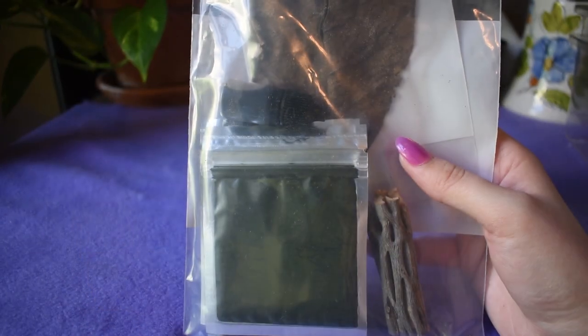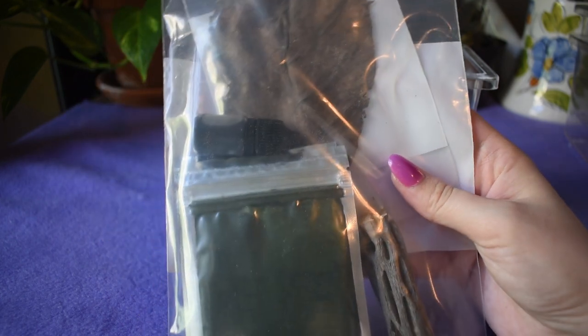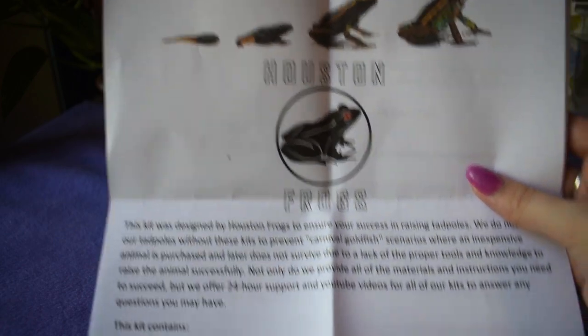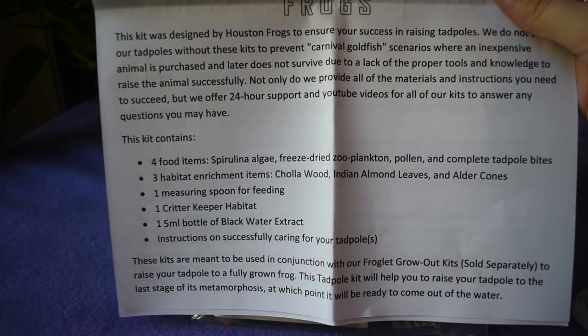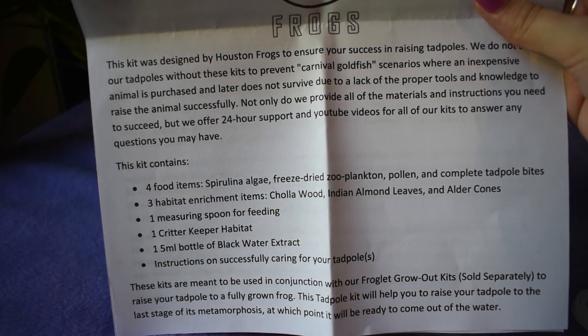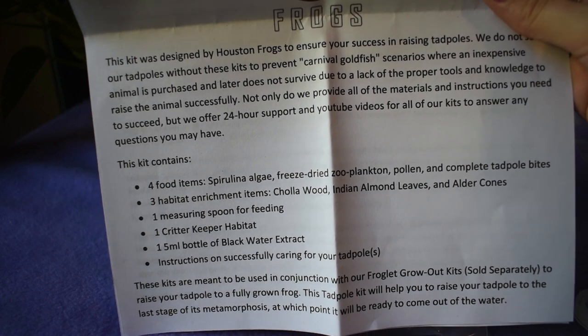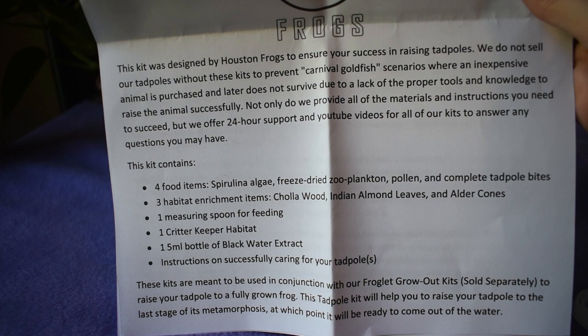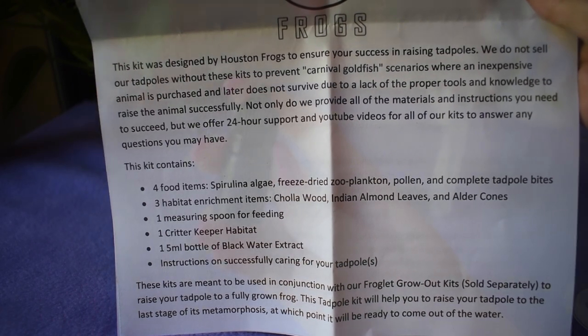The kit they supplied me with comes with everything I'm going to need to raise and care for my own tadpoles. Just an overview: this kit contains four different food items for your tadpoles, three different habitat enrichment items, a measuring spoon, a critter keeper to keep the tadpole in, black water extract, and instructions on how to care for your tadpoles.